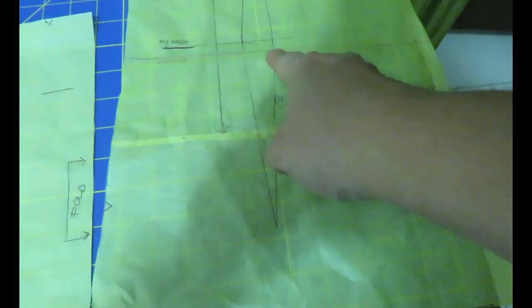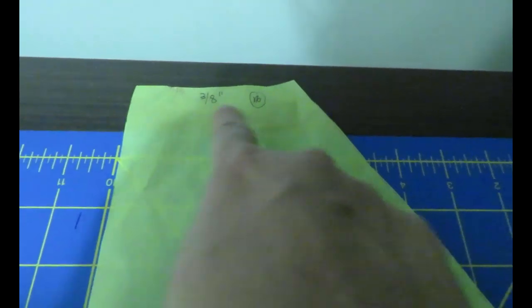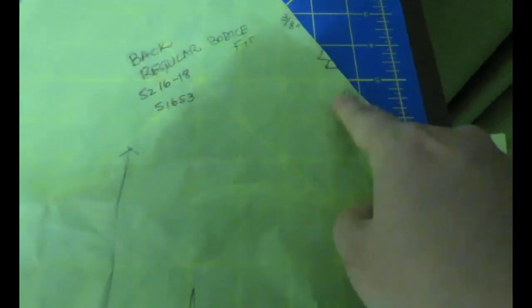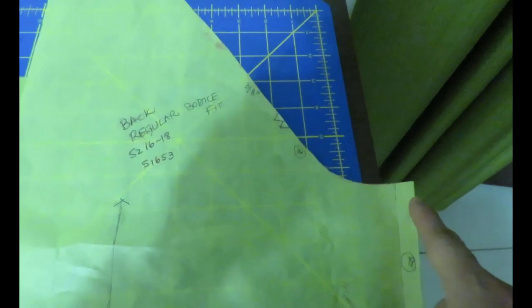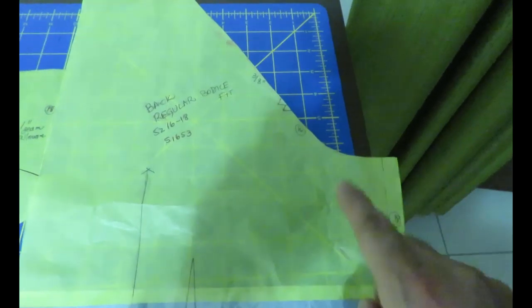From there I measured about 20 centimeters plus an inch for hem allowance, which I'll use consistently throughout this pattern. For knits I like at least an inch for the hem. This pattern has three-eighths of an inch seam allowance around the neckline and arms — these are raglan sleeves — but one inch on the side seams. Because it's different everywhere, I've written on every single seam what the seam allowance is. I blended sizes, so the neckline and arm area is a 16 and the hip area is an 18.